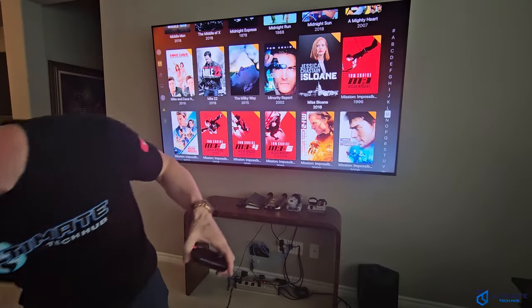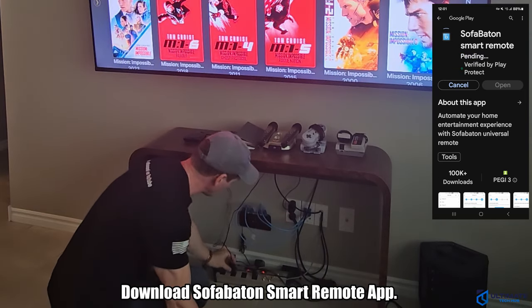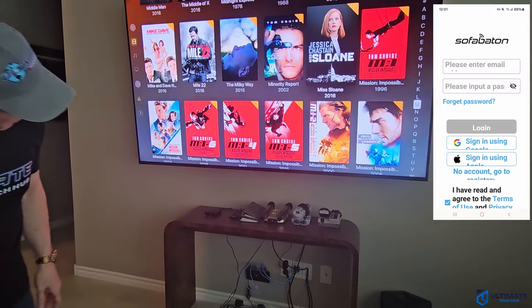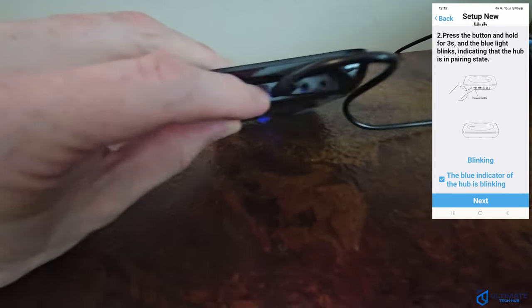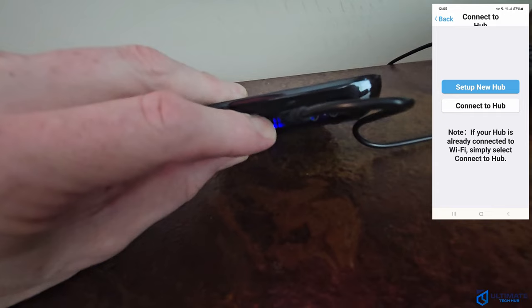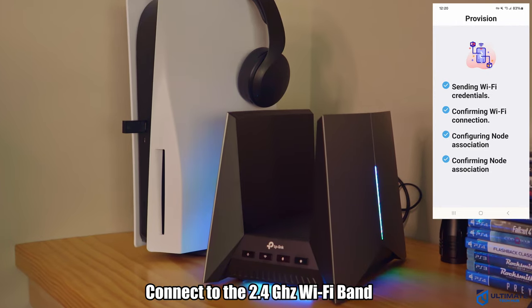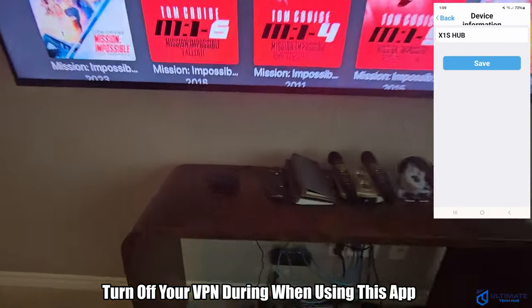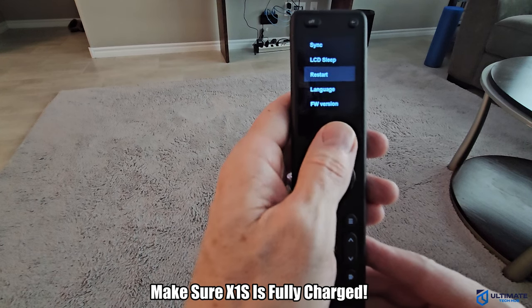We're going to pair this with a Sony TV and then the Apple TV box, and then pair it to the Sharp TV and the PS5. The first thing to do is connect the power to the set top box and then download the SofaBaton app. Make sure your hub is near the devices you want to control, like your TV or soundbar. Then pair your phone with the set top box by pressing the button on it for three seconds to enter pairing mode. After that, connect to your Wi-Fi — and if you're using a VPN, turn it off, otherwise your phone and hub will not connect. Before pairing the remote to your devices, make sure the X1S is fully charged using the provided USB Type-C cable.